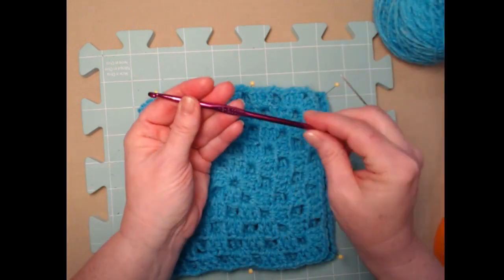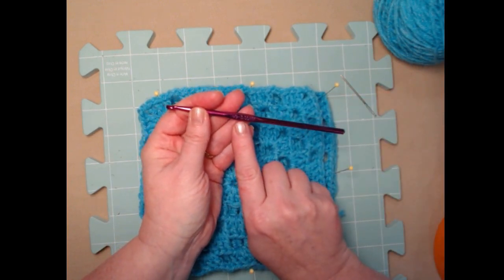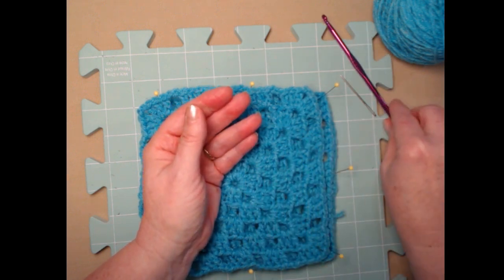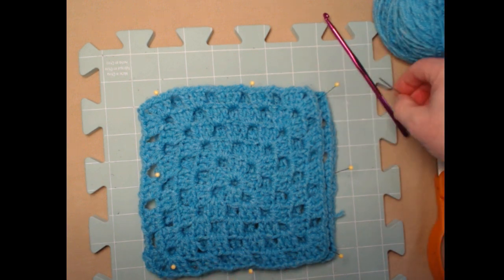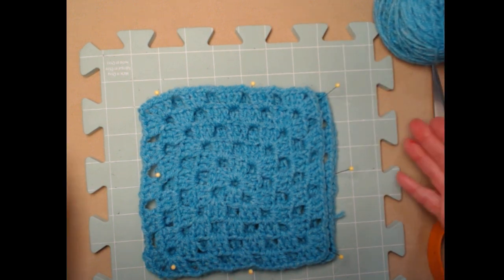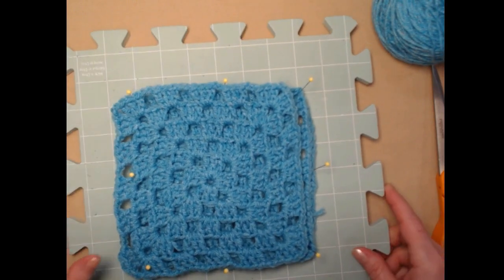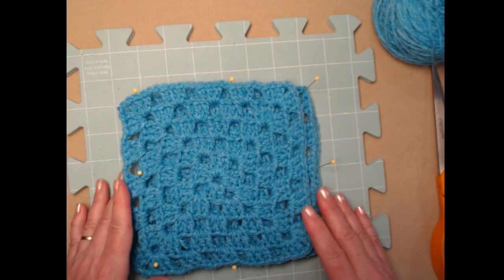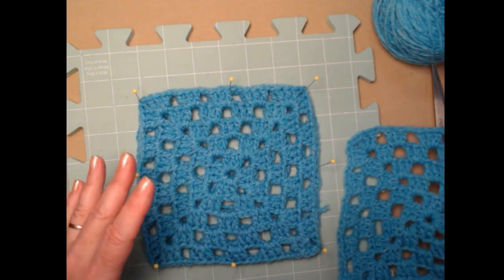I'm going to be stitching with the H hook, which is a 5.00 millimeter crochet hook. You'll also need a needle for weaving in ends and a pair of scissors. The other thing I have here is what I call a blocking board — I purchased these at Michael's, about five dollars each, and I have four of them.